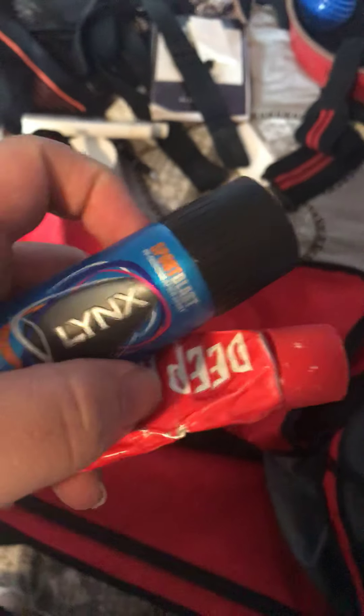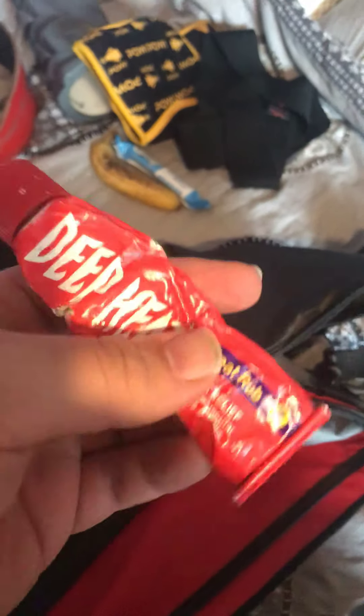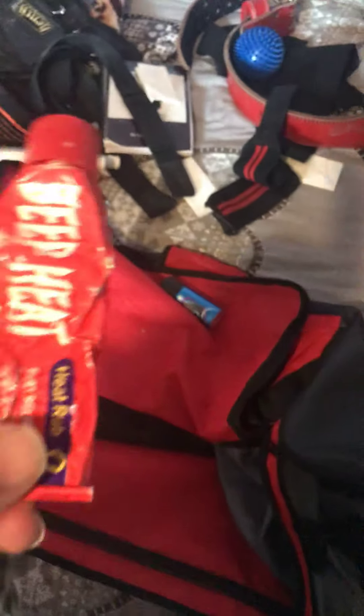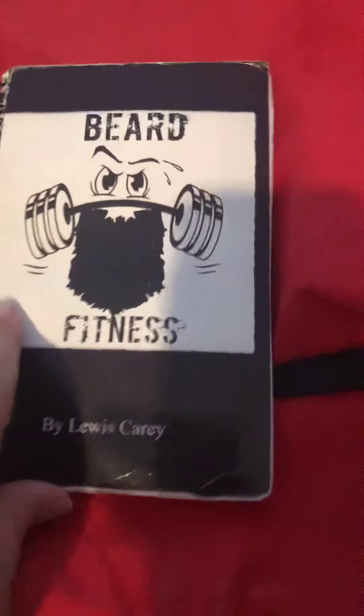In this inner section I have Deep Heat and some liniment. Obviously after a session muscles can be aching, so Deep Heat helps with that. I don't use it that often but when you do it works well. I had a problem with my forearm not too long ago and I've been using it on that — feels fine again.